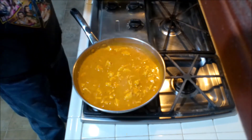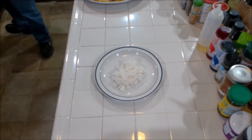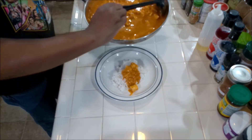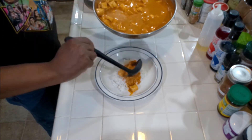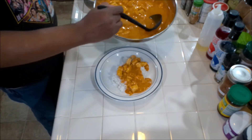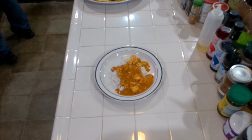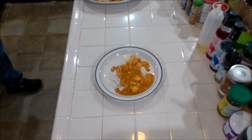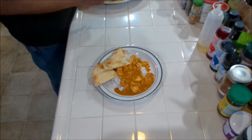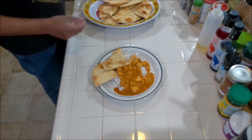Time's up — turn the heat off. Nice. Let's plate it up. Some of our butter chicken with the sauce here. Get some more of that sauce. A couple pieces of naan.